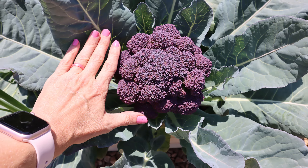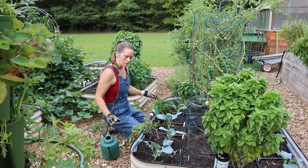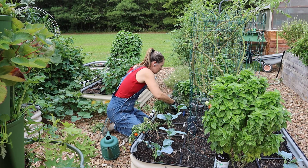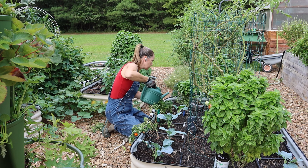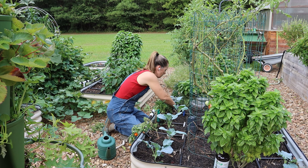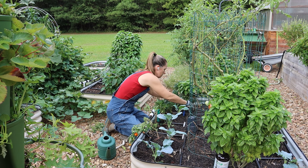As I planted, you'll notice I'm dipping the root ball into Organic Rev, mixed roughly half and half with water, before planting it. I also water the planting hole to make sure there's plenty of moisture for the roots. Organic Rev has made a big difference in the establishment of these transplants, especially in summer when it's still pretty hot for cool-season crops. It's something I started doing several years ago and I've seen a huge difference.